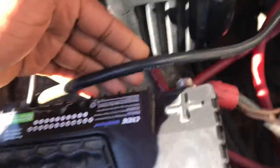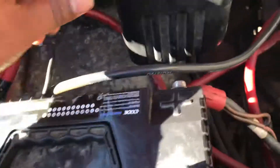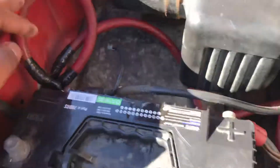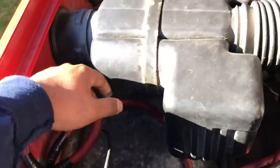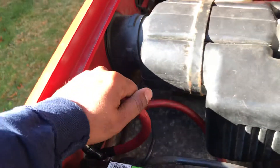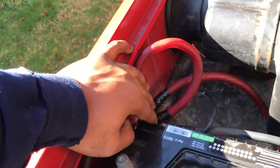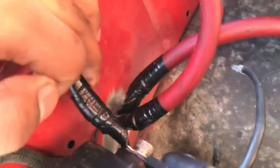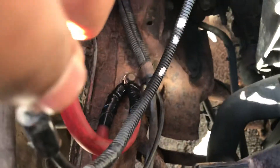There's also one that goes from the battery negative over to the top of the engine block. What I did was I got some zero gauge wire — I did something like the big three or big four, whatever you want to call it. I put it from the battery negative to the body, the body down to the frame, and then the frame up to the top of the engine block.